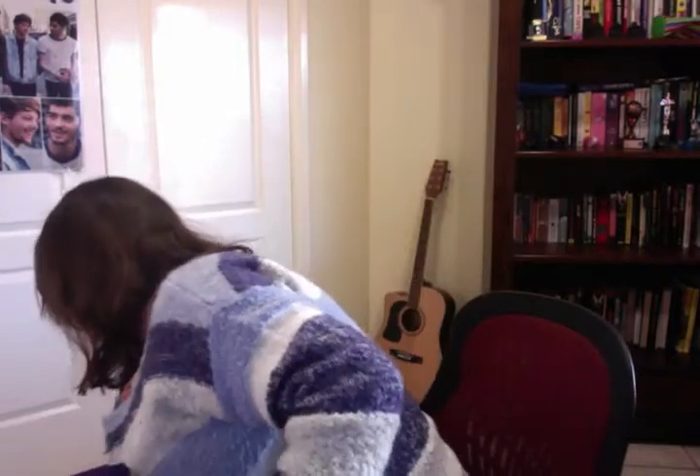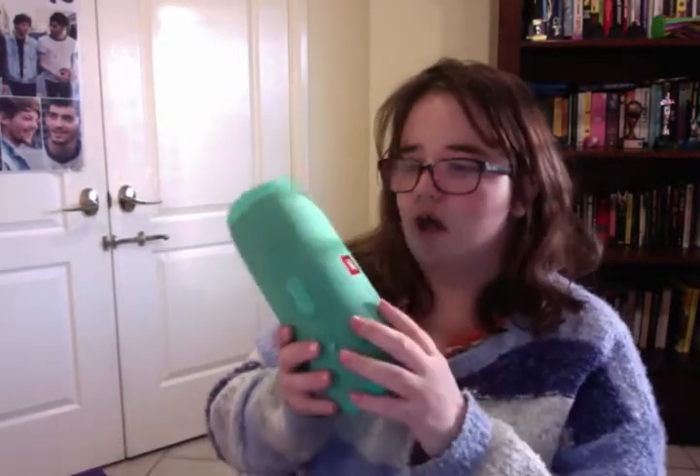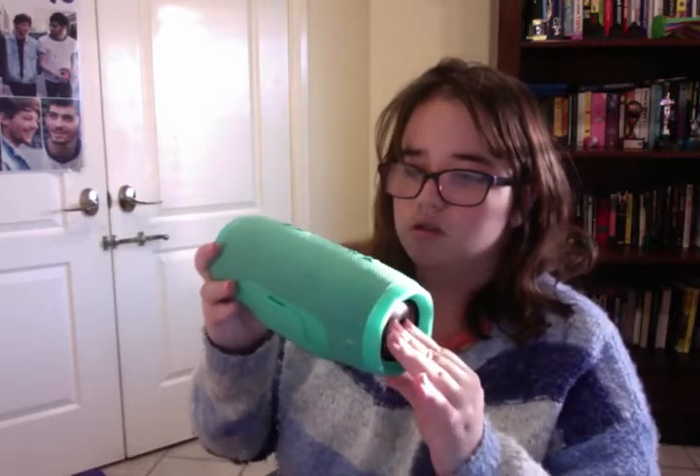I'm only going to be reading when we're just relaxing, and maybe when I'm in bed or when we wake up in the morning before everyone else wakes up. I'm going to bring my speaker so we can listen to music. Also, the next thing I'm bringing is a fidget spinner — just to play with when I have nothing to do.